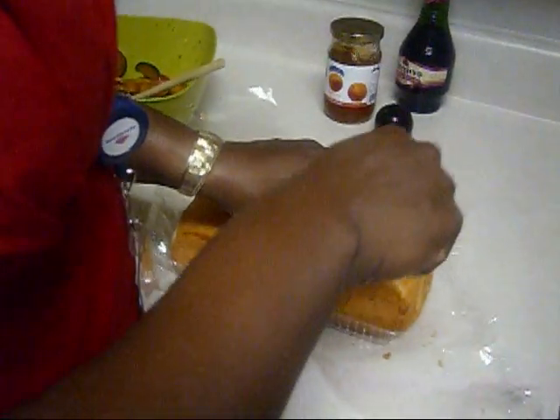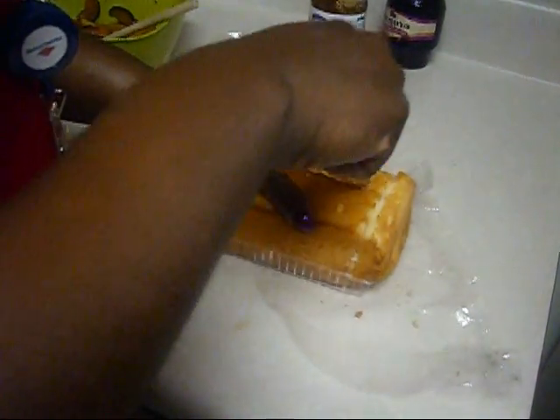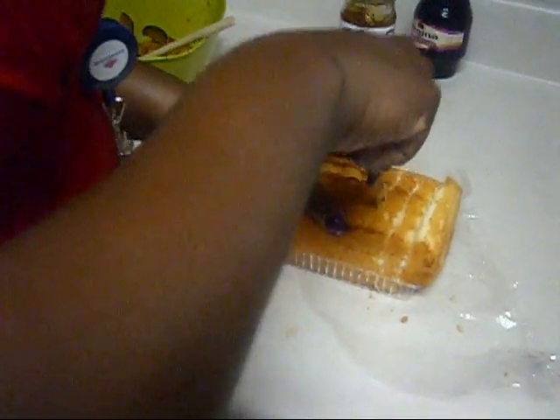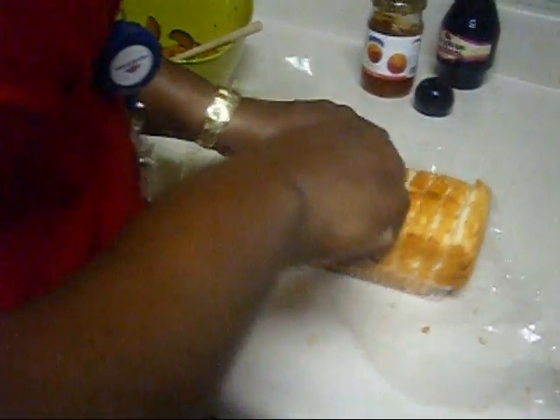Now I'm slicing up the angel food cake in half inch slices. Still in the package, but I can slice it up this way so I can keep control over it — still in the pouch.